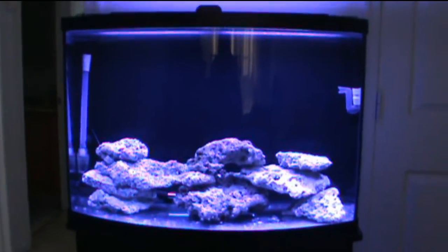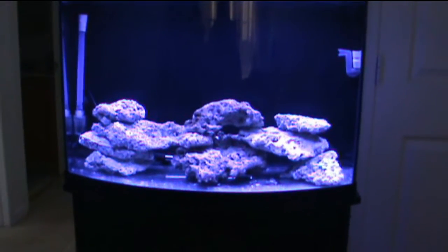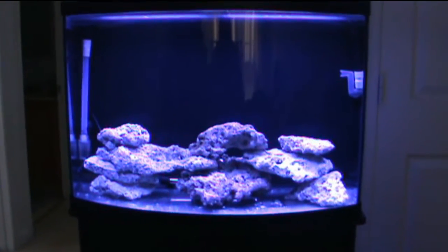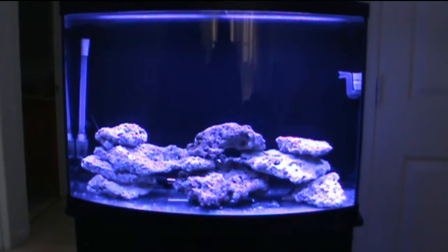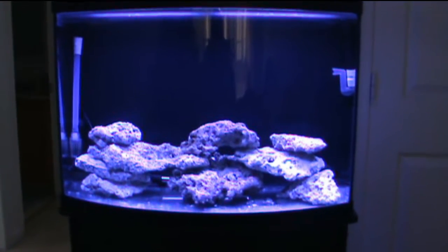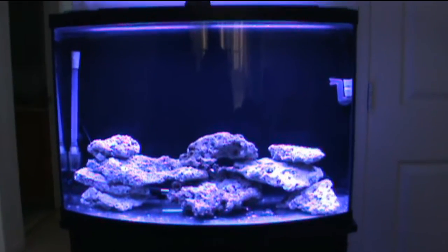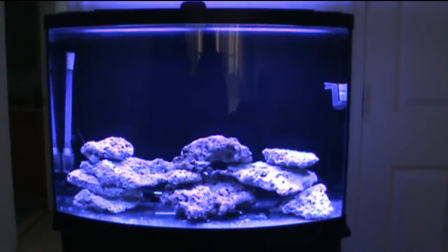I've been using water changes from my 54-gallon to fill this tank up, and the rocks have been in here since I've been running the 36-gallon, so I'm sure the tank is already ready for fish and I can start populating it. But I'm going to get the crushed coral in, let that settle, test the water, and make sure there's no ammonia or nitrite before adding any fish.